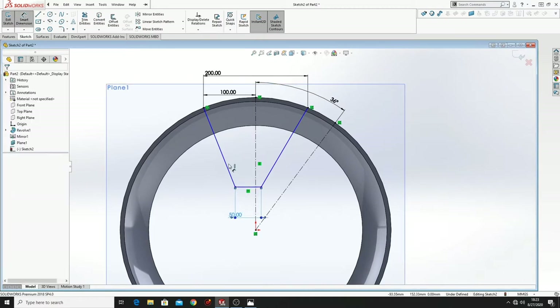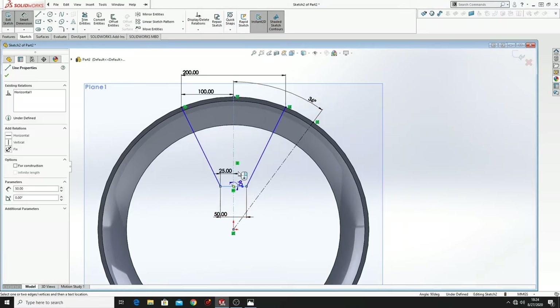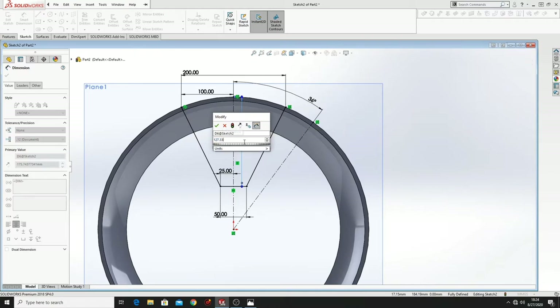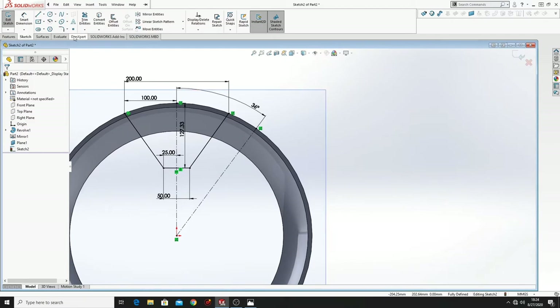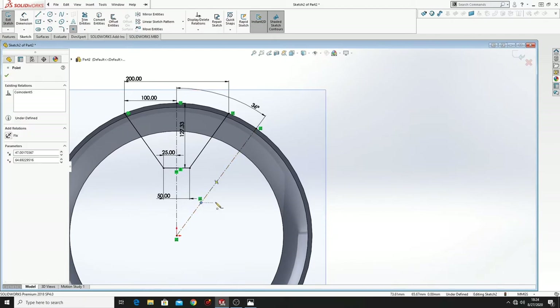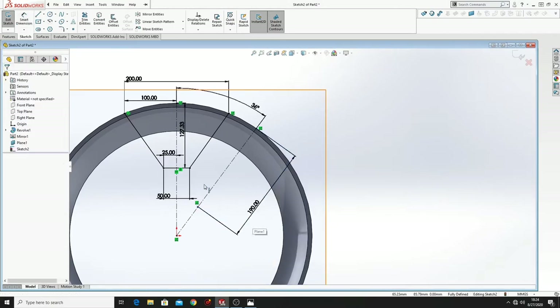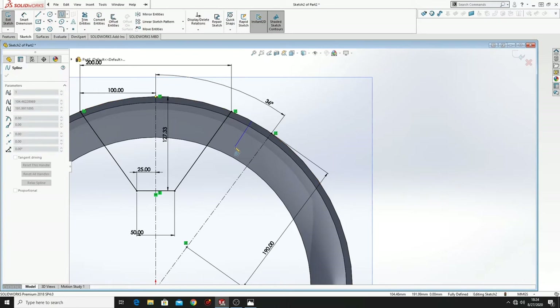And from this point to the center line will be 25. And from here to this point will be 127.33. Now we have to select point and put a point on this line. Let's give this dimension — it will be 190. Then select spline, make it from here to here and until here.